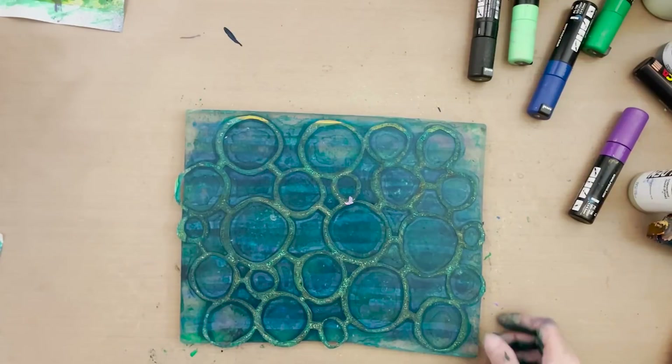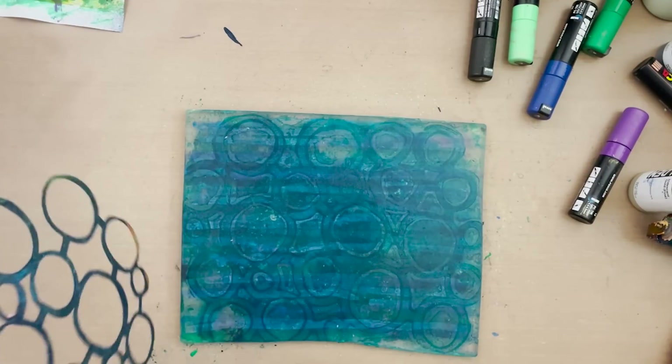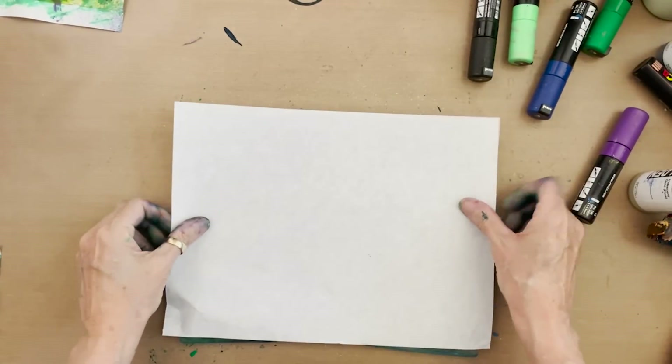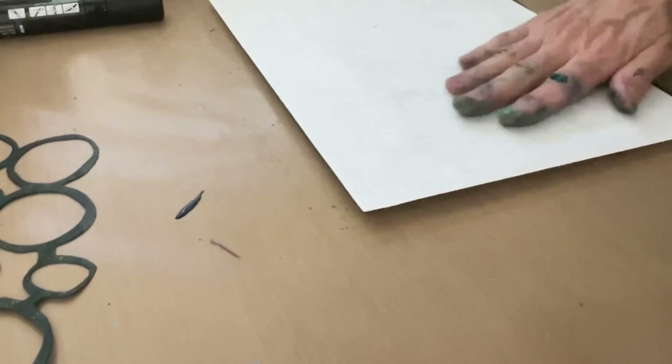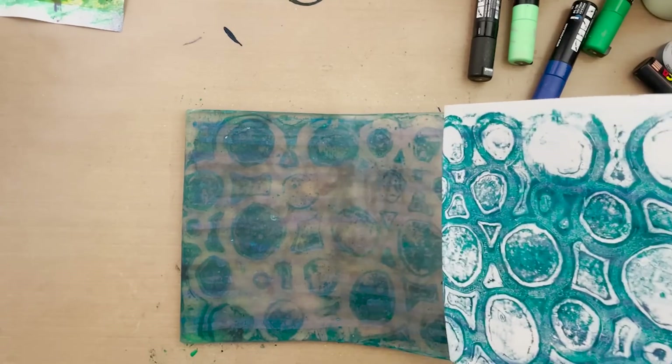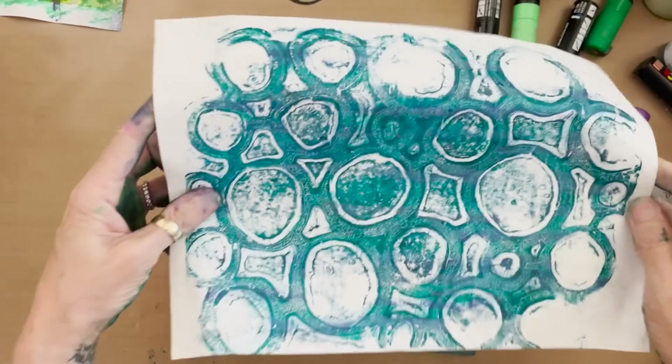Now I'm going to clean this plate by pulling another ghost print with my rice paper. Let's see if we can get this off. Oh wow, that's so much fun! Look at that — that's awesome. We've got some residual here left but I think we'll be okay.